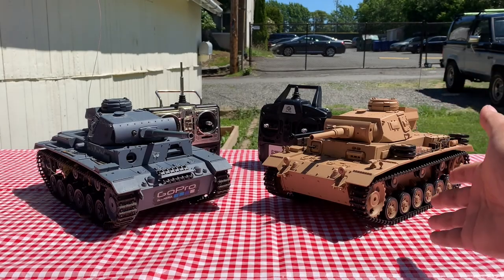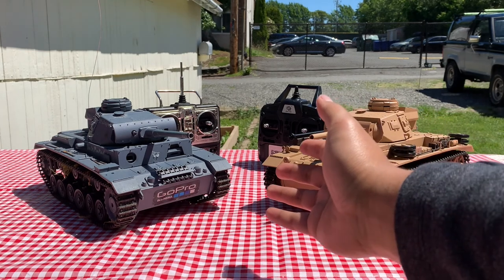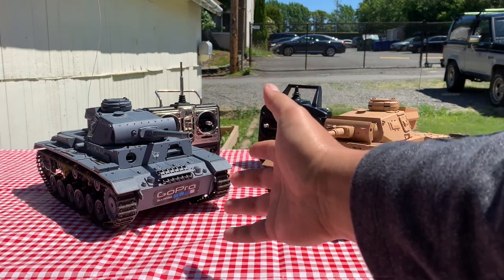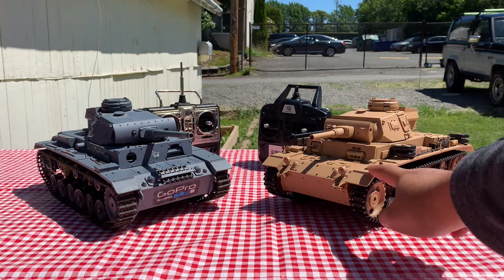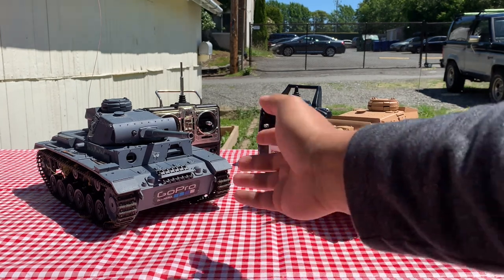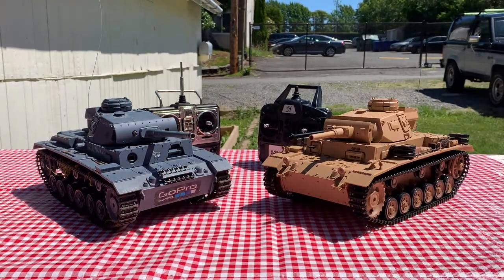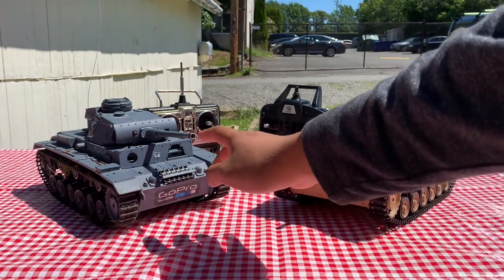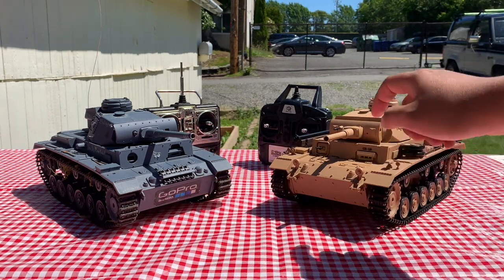Here it is, my brand new Tauchpanzer from Amazon. And just to the left, you can find my six-year-old Panzer III. Today we'll be doing a little review on the brand new Tauchpanzer and seeing how it compares to my $64 Amazon Panzer III. For the rest of the review, we'll be calling this one the Panzer III and we'll be calling this one the Tauchpanzer.